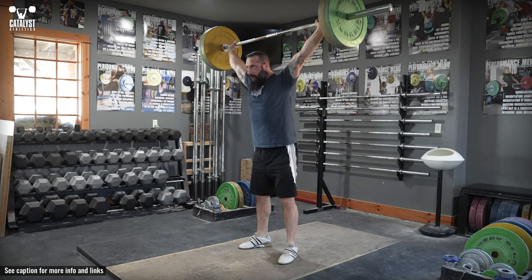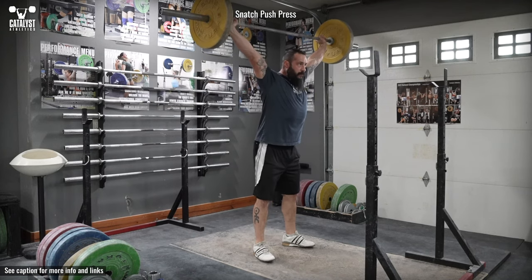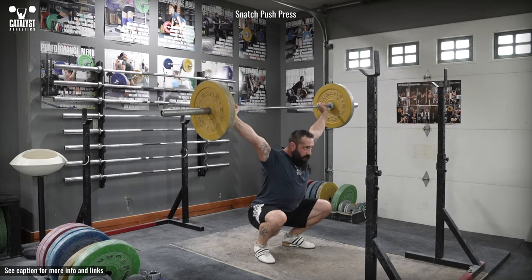Get the bar overhead whatever way works best for you, generally a snatch push press or snatch push jerk, and establish the snatch overhead position.